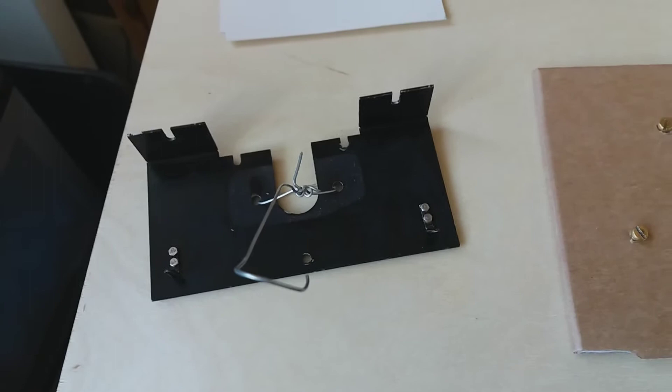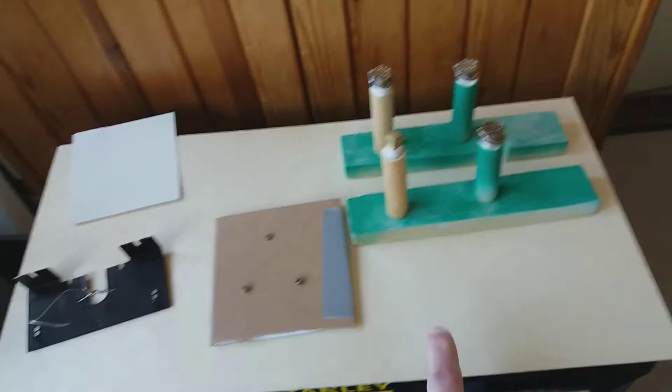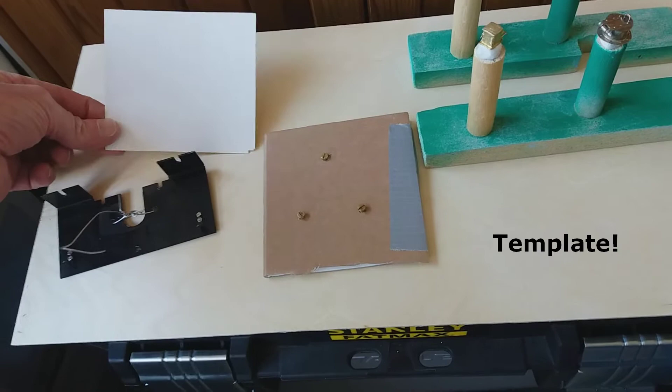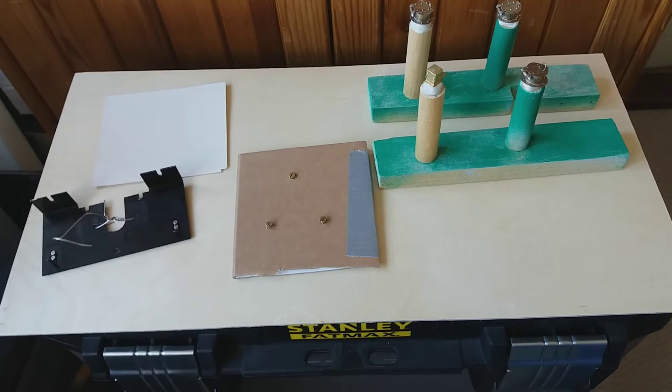I thought getting everything and spraying it all in one go in satin black would probably look a lot better on the front of the loco. By the way, the parts you see on here - the plywood and this piece - these are a mold for the coal in the tender. More on that in a later video. But anyway, let's get cracking on with painting these parts.